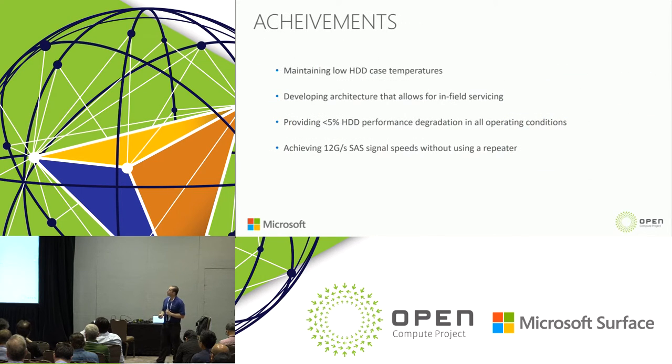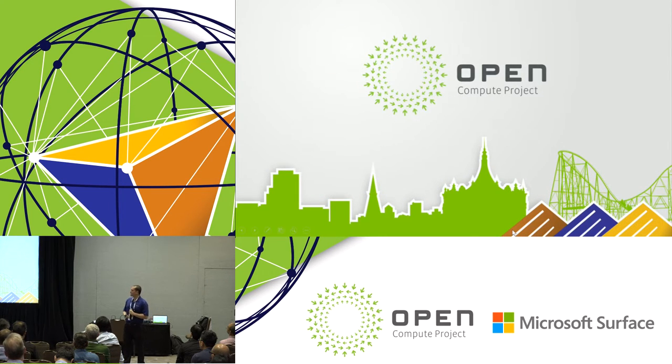To summarize our key achievements: maintaining low hard drive case temperature, developing an architecture that allows cold aisle in-field servicing, providing no more than 5% hard drive performance degradation in all operating conditions, and achieving 12-gigabit SAS signal speeds without using any repeaters. Those are all our slides — I'll open it up to questions.